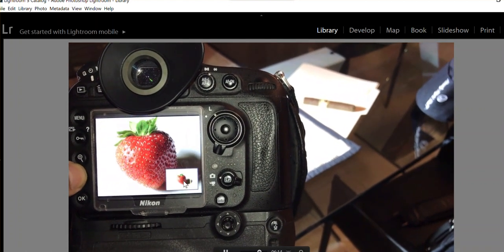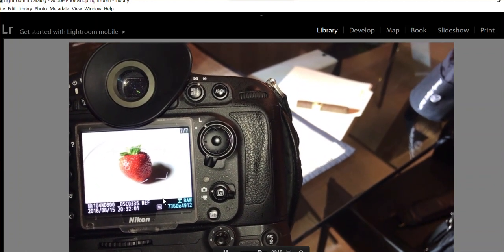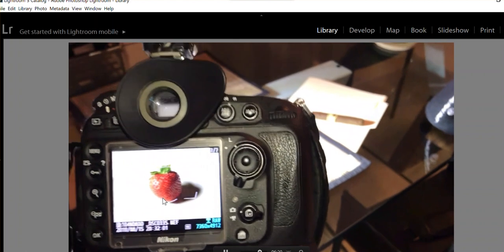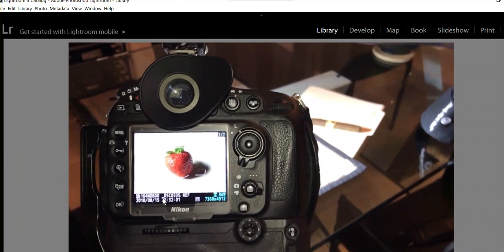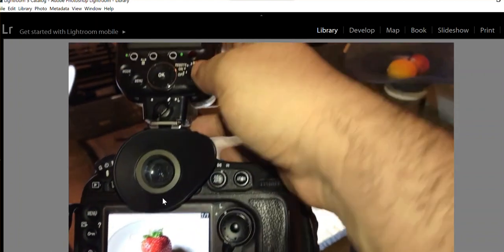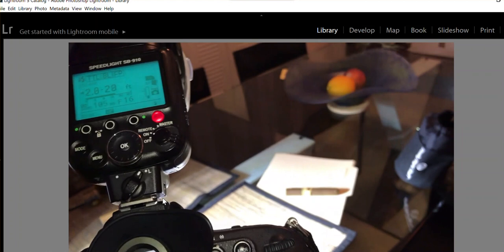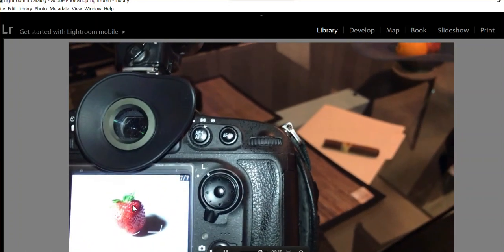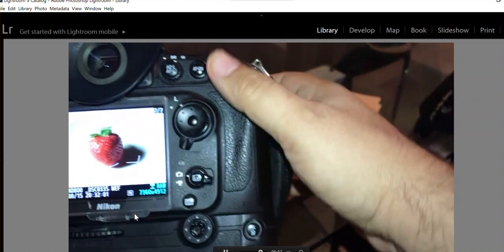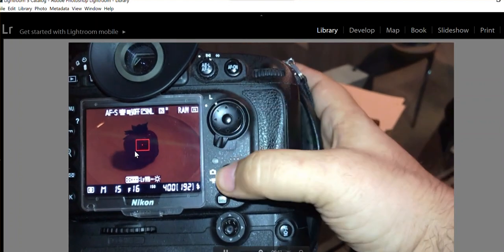We're at the six-minute mark. I'm going to skip the reflector and instead try the flash now. So I'm going to turn on the flash and turn off the reflector light.